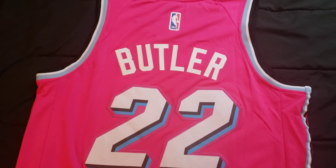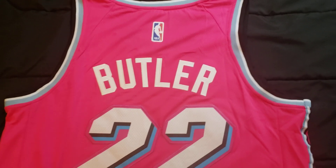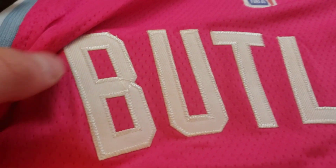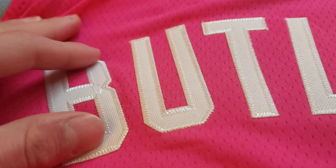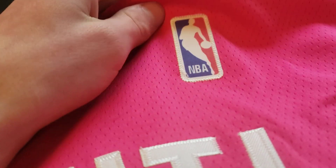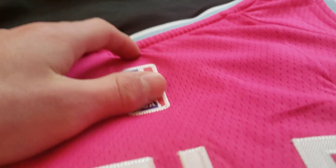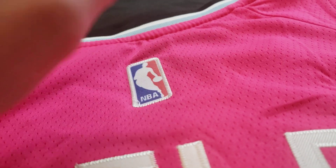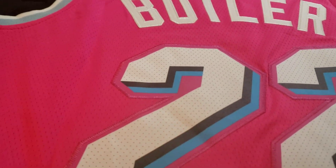Let's get into the back. The back is really nice as well. Let's take a look at the Jimmy Butler name — pretty nicely stitched, pretty flexible. The NBA patch on the back is the same as the patch on the front. Some of them come heat pressed, as does the Nike swoosh.